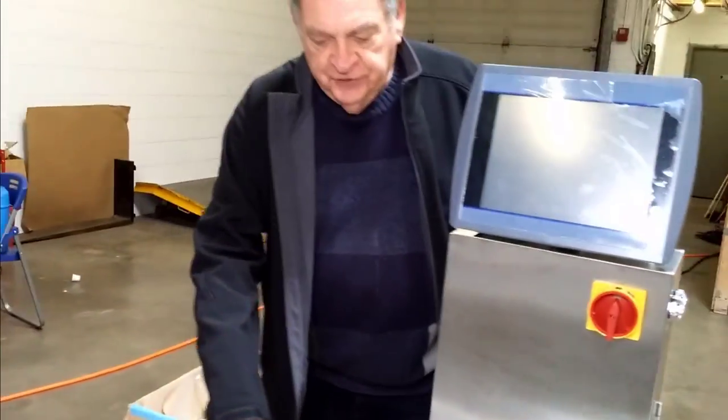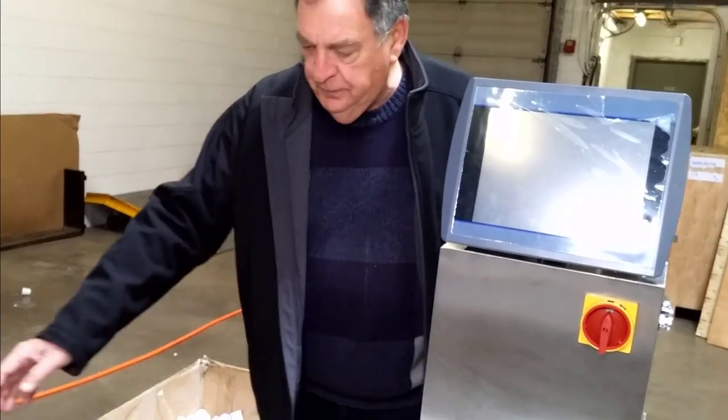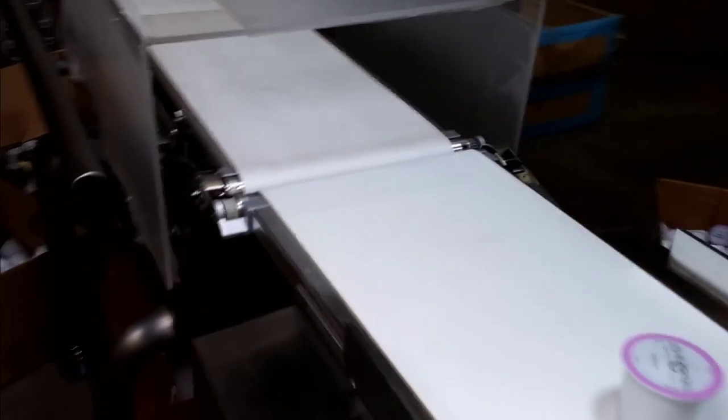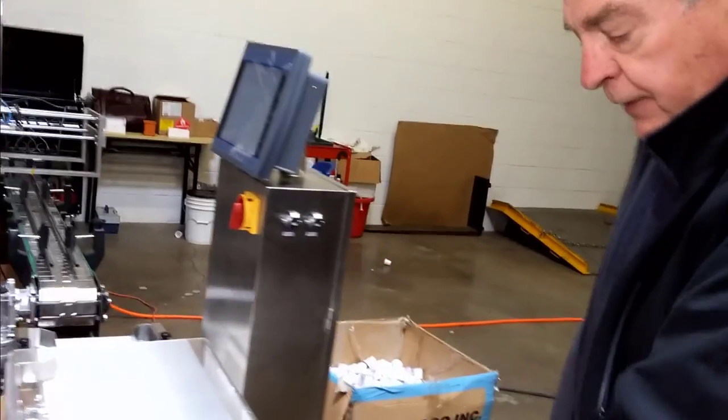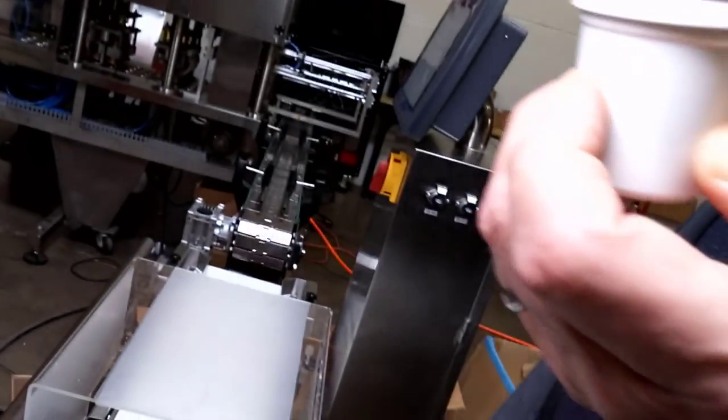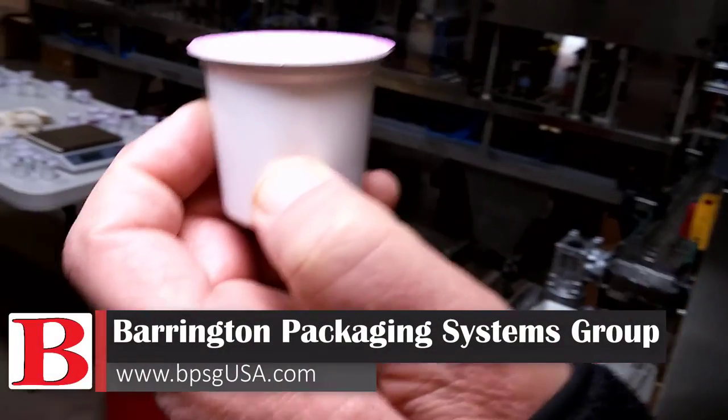At this point, the cups drop into a box, but for the final stage of full production, the next section in the line would be a check weigher. This individually weighs each cup and spreads them out. There is a dual rejection system — the cups will be rejected in one direction if they're too heavy, the other direction if they're too light. And here you have the completed, perfectly weighed K-cup, ready for the best cup of coffee you'd ever want to see.